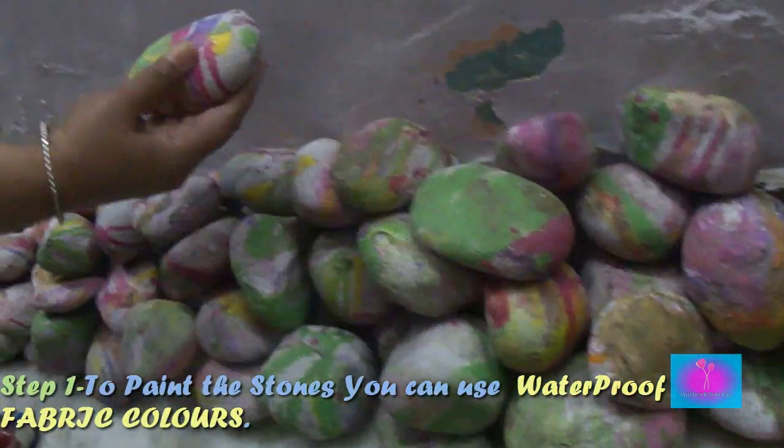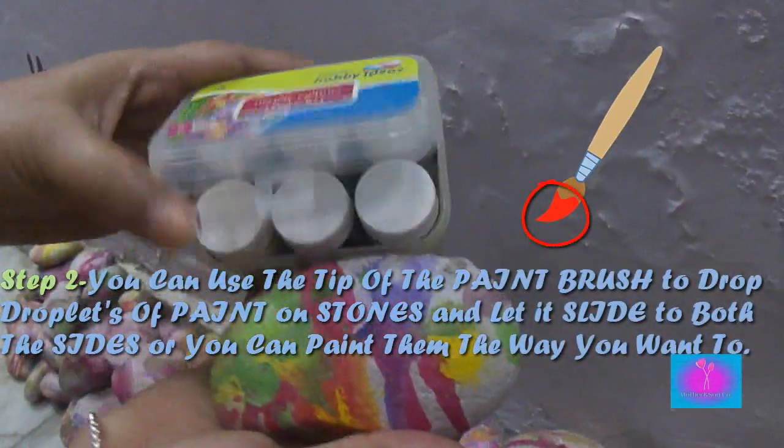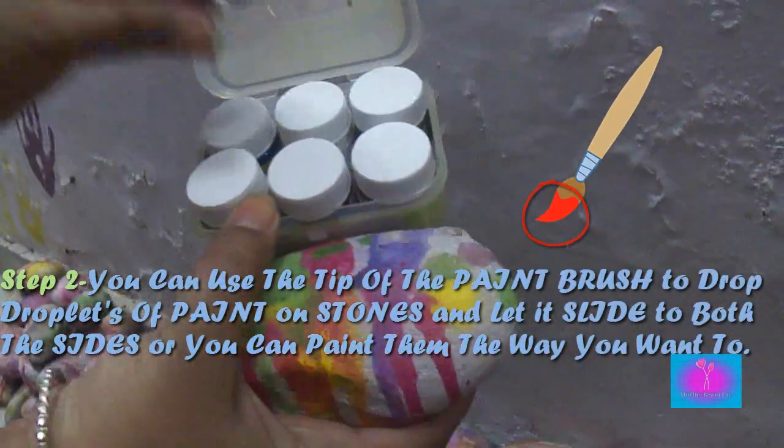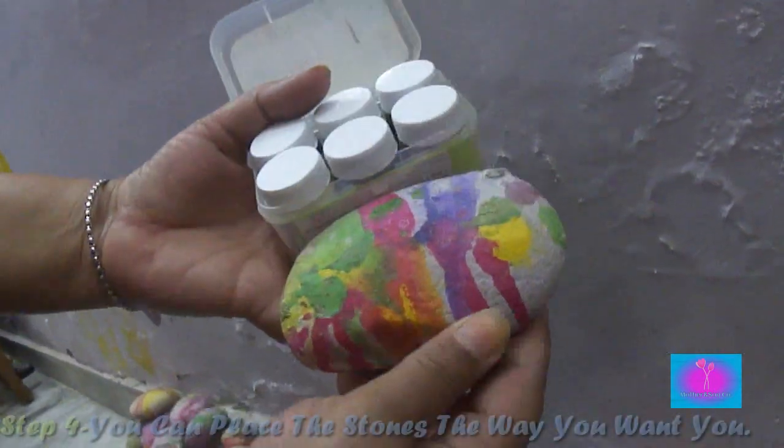Step 1: To paint the stones you can use waterproof fabric colors. Step 2: You can use the tip of the paint brush to drop droplets of paint on stones and let it slide to both sides, or you can paint them the way you want to.